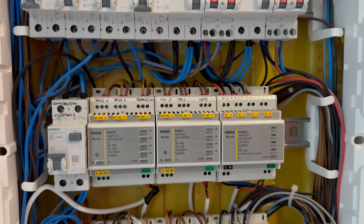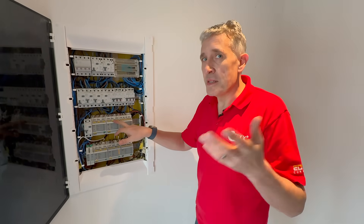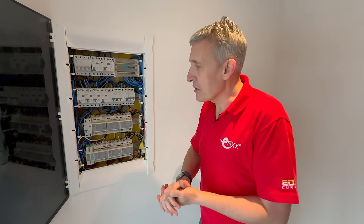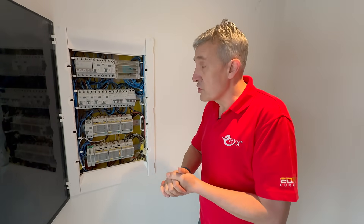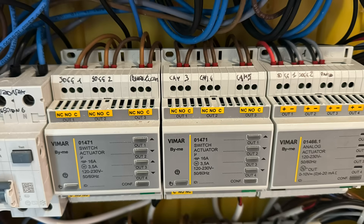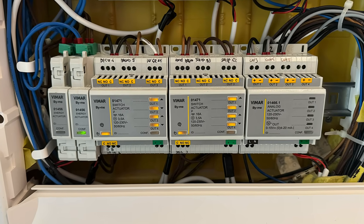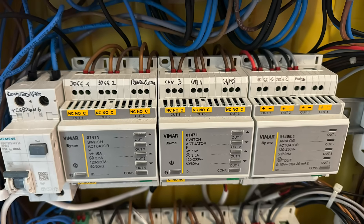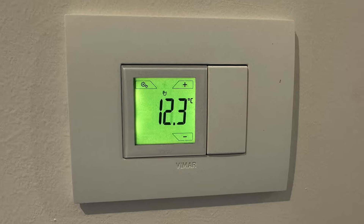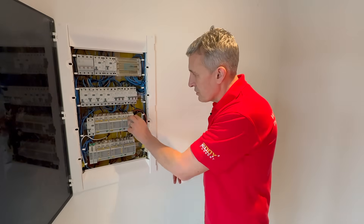Then we've got something quite clever on this row here — some lighting controls. Normally in UK wiring we have obsessions about intermediate and two-way switching, which means the cabling can get quite complicated, particularly if you have more than two switching locations. Here we've got these little relay boxes wired out to some low voltage controls. I can trigger them manually by pushing the buttons, and we'll see a light starting going on and off to test them. There's also an interface here for the heating controls.